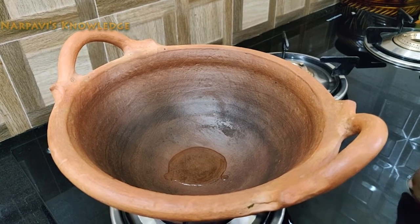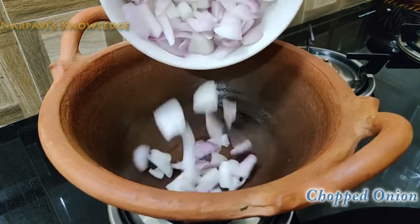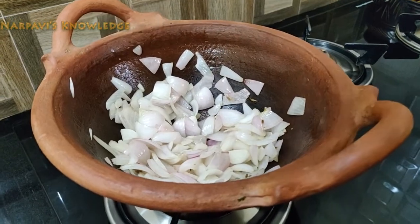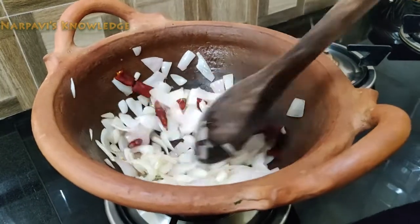A spoon of oil. This is for oil and a pinch of oil. Take a piece of oil and cut it. We will cut it into 3 pieces.